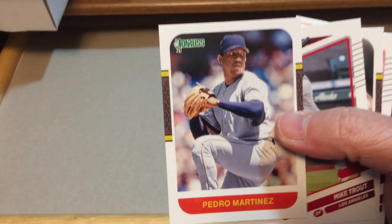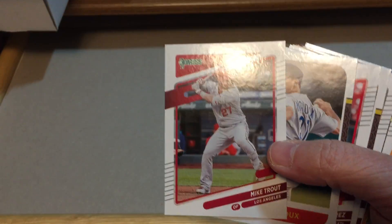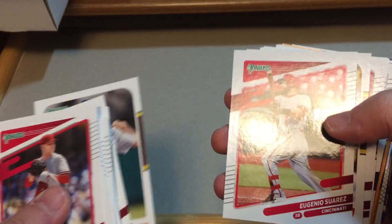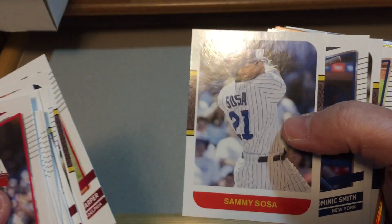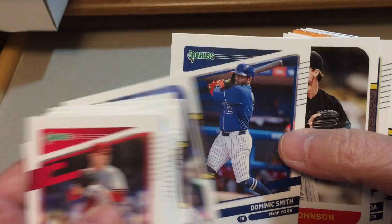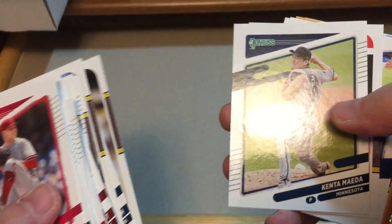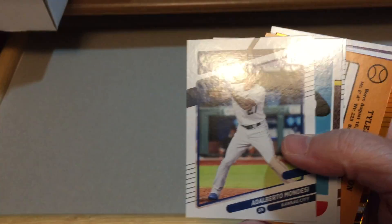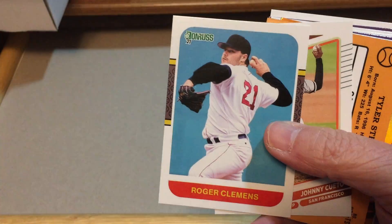We got Pedro, Mike Trout — nice Mike Trout card — Greg Maddux, Suarez, Barry Larkin hall of famer, Bryce Harper, Sammy Sosa — wannabe hall of famer, we'll see about that — Dominic Smith, Randy Johnson hall of famer, Kenta Maeda, Paul Molitor hall of famer, Alberto Mondesi, Roger Clemens — possible hall of famer in the future.